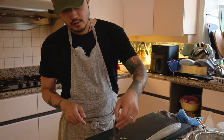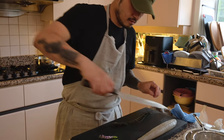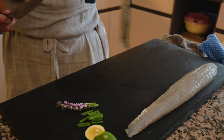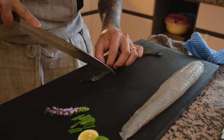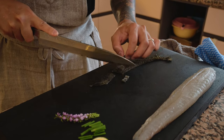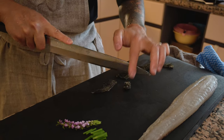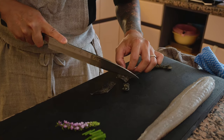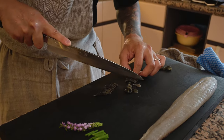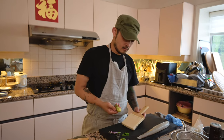Now that we've done all the garnishes, we'll slice some of the skin — cut them into nice, fairly generous chunks so you get a nice texture and good mouthfeel.